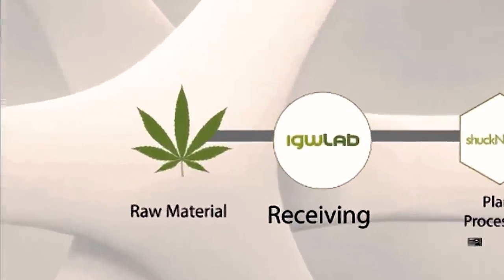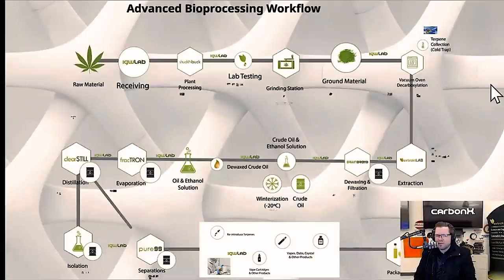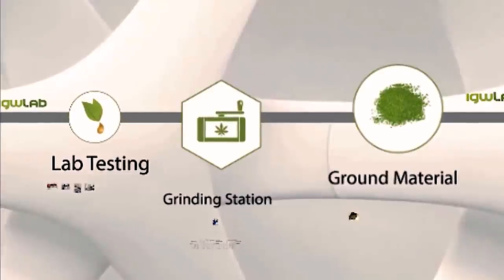Typically, you get the raw material in — either on sticks and stems or it comes in bags of bud or flour. You receive it into your process. It's important that you have all the proper metrics associated with that. Then you go to lab testing. Sometimes you put it into quarantine. Then you go into grinding, where you're taking large particles and bringing them down to small particles.